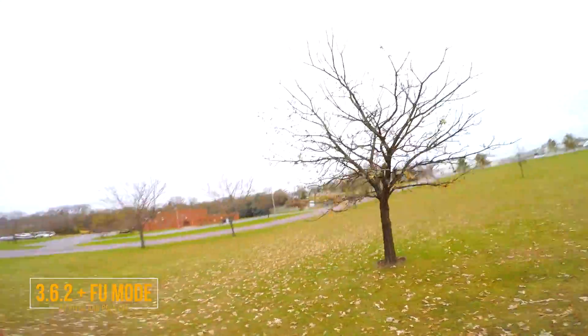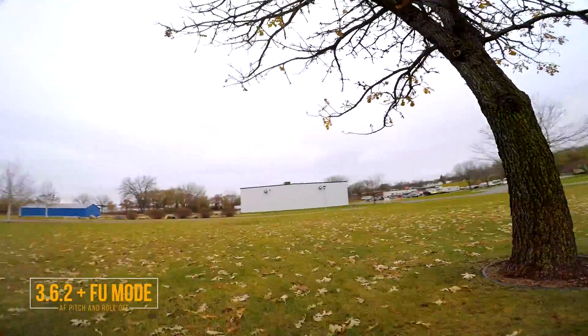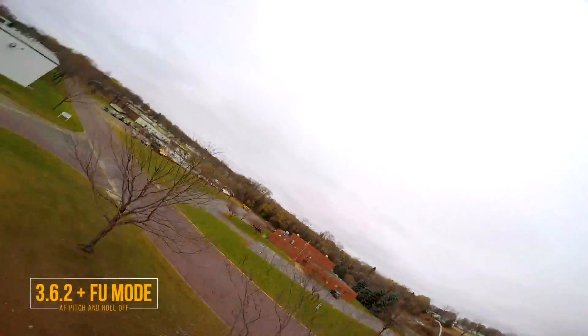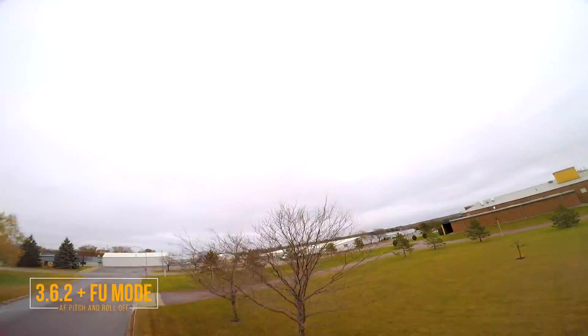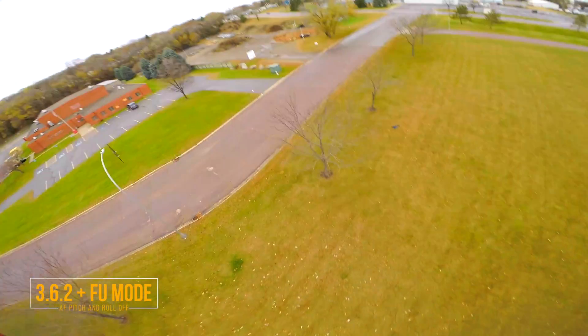Well, I don't really have much else to say - it's flying pretty nice. At least in this FPV display I'm not really seeing any issues with the horizon bobbling around. But that's something, like I said, I'll check out a lot more in the HD footage.